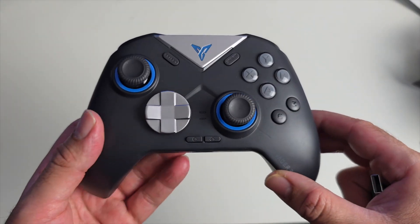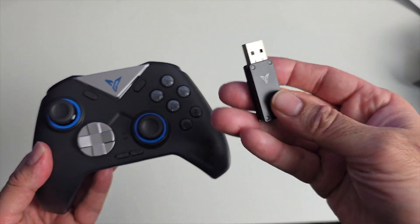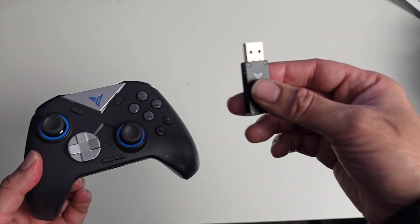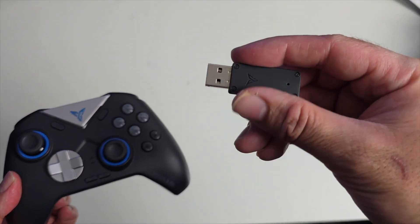This is a wireless Bluetooth controller that also comes with a 2.4 gigahertz wireless dongle, so you can use either connectivity option.